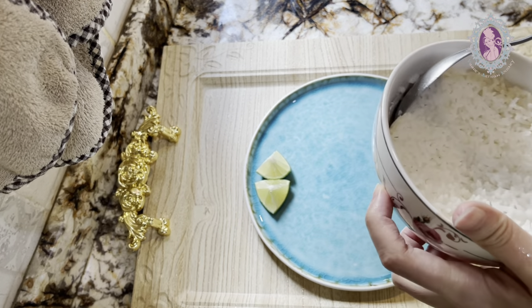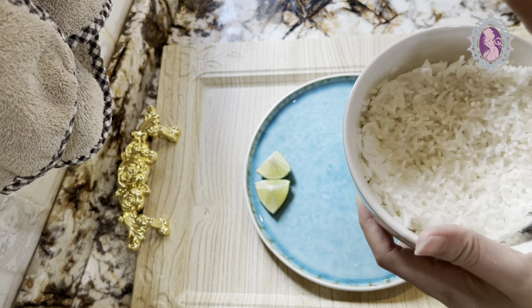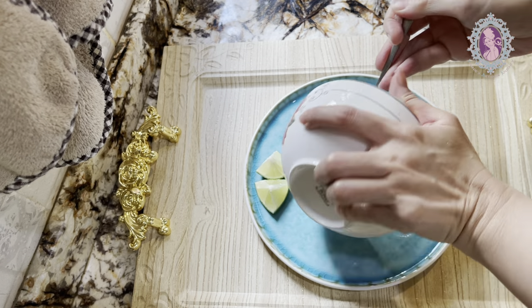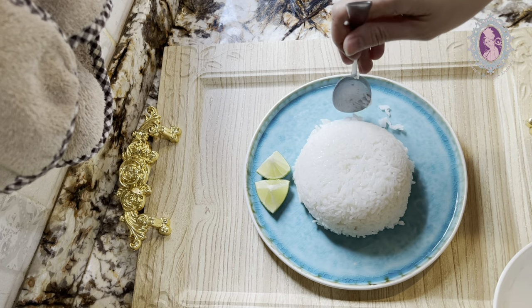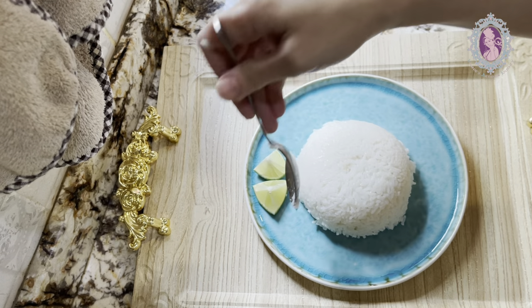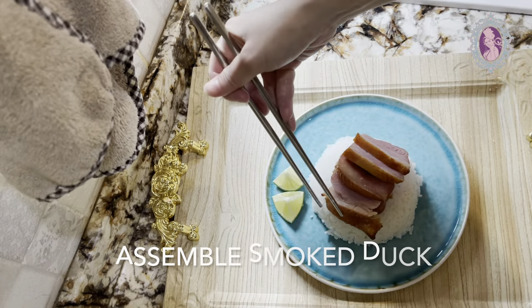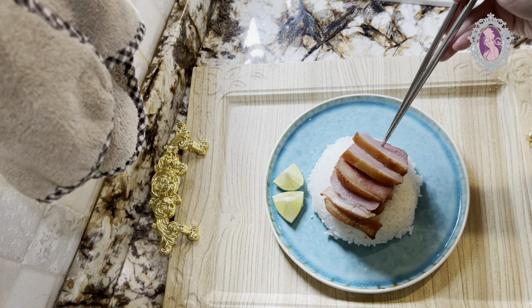The assembling part is the most enticing and exciting journey above all. The total appearance of the array of food depends very much on your inner passion for how you display and unleash your own creativity to the fullest in terms of food presentation.